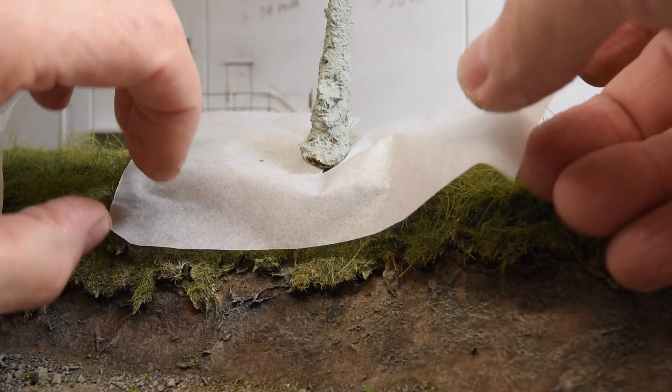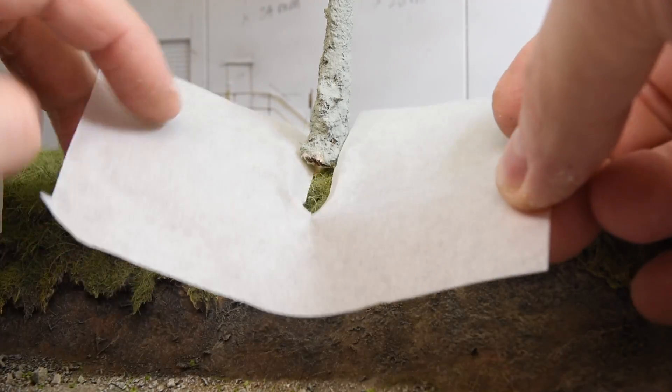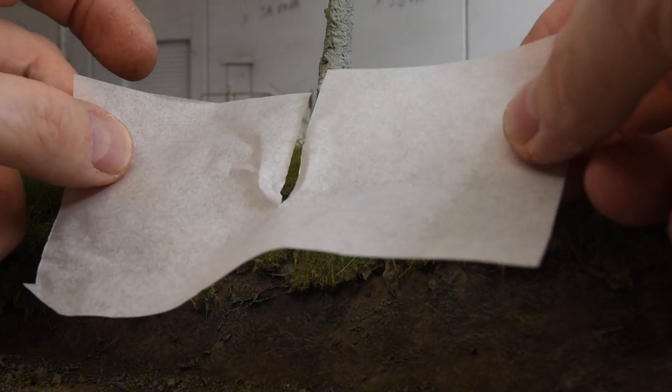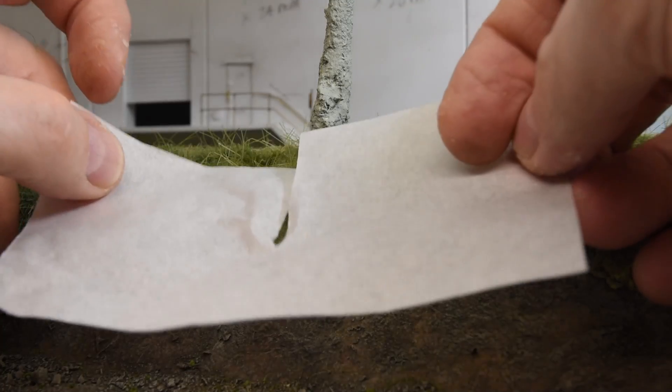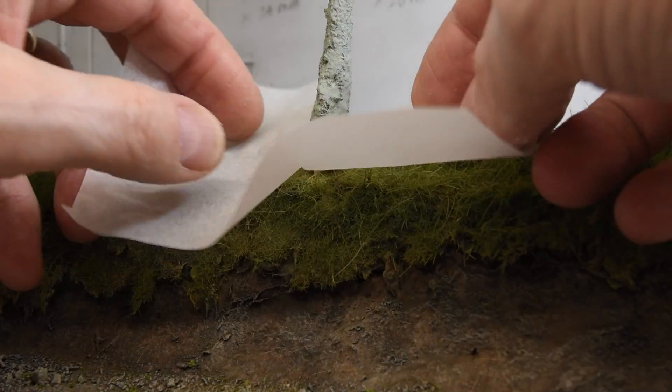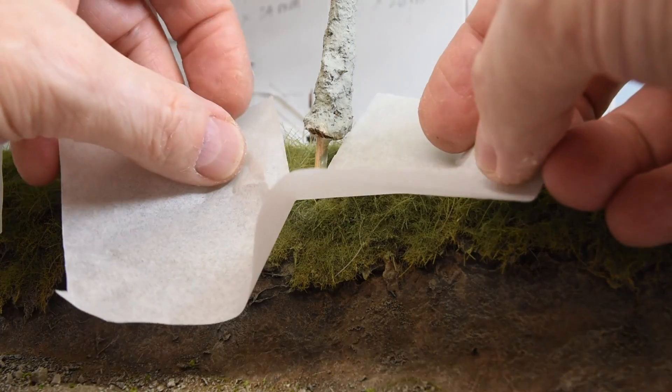I take a piece of parchment paper — wax paper will work too — and I just cut one large enough, just large enough footprint to protect the surrounding terrain. I'm going to cut a slot in it like that and I just lift it up so it's mounted on a dowel.